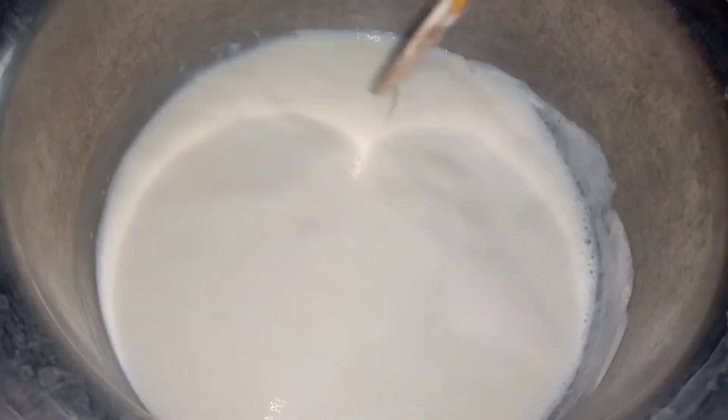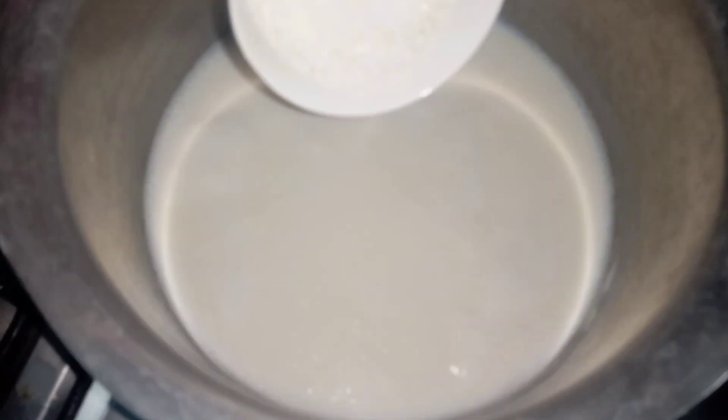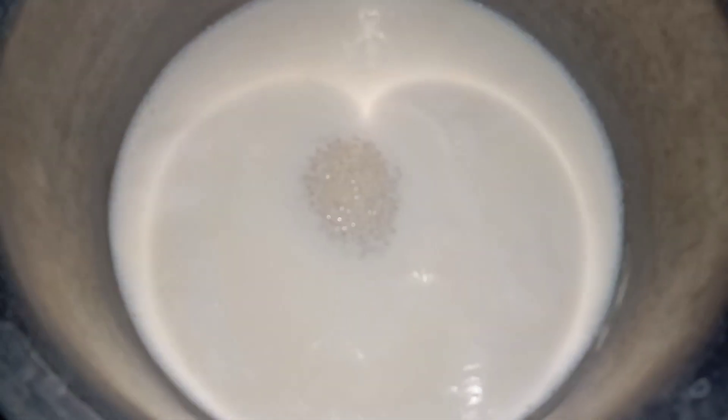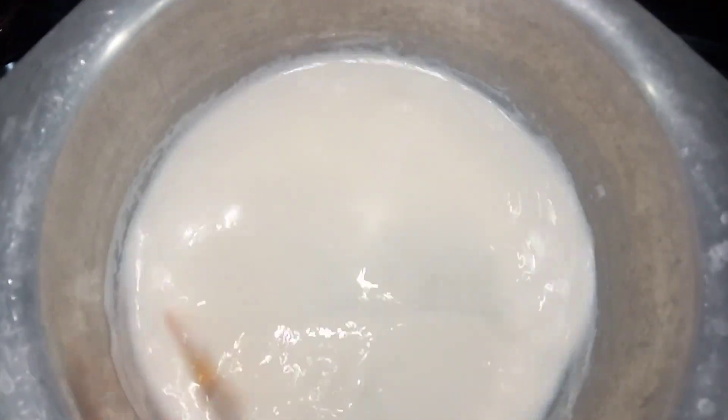After mixing, put it on the side of the pan and wait for 2 to 3 boils. You can see the first boil is coming. We have added 3 tablespoons of sugar — you can adjust the sugar to your taste.